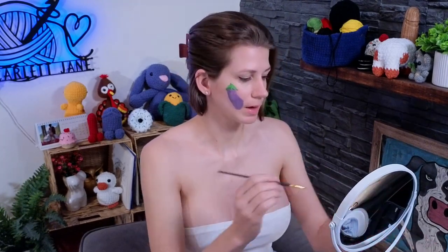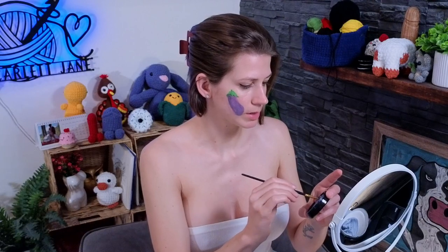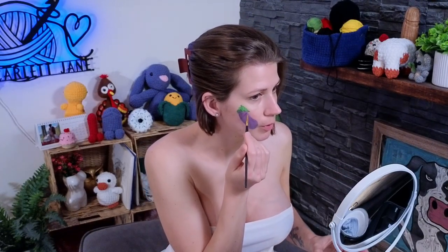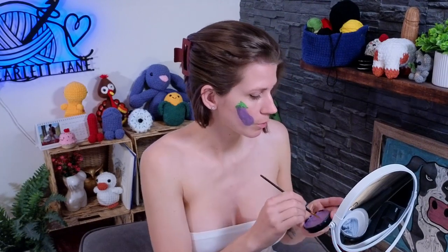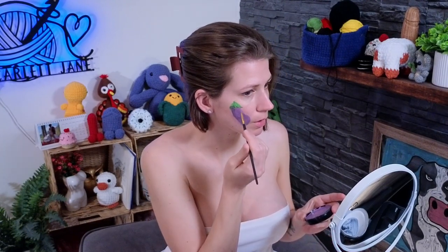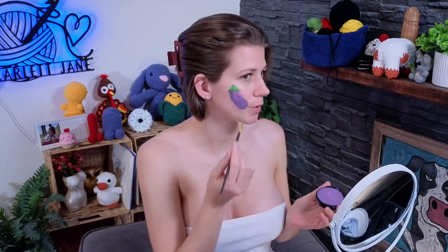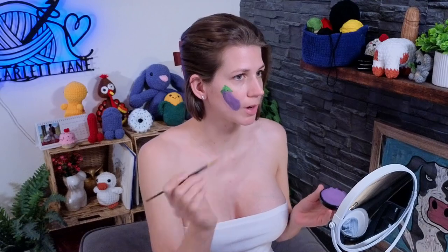I didn't like how severe this angle was here, so I'm just going to grab some more purple and bring that in a bit. A little bit of a curve, but not crazy.